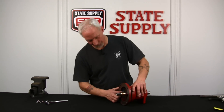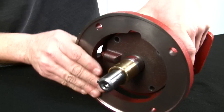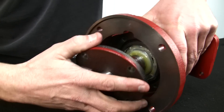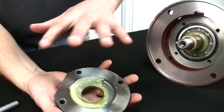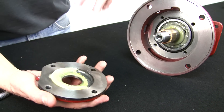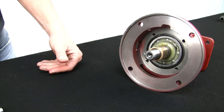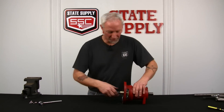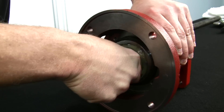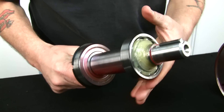We've got the bolts out of the cover. Now what we're going to do is pull the cover off, and then the whole shaft assembly with it — it just slides right out the front. If you notice, there's some grease in here. This is new because it's a new bearing assembly. You'll want to clean this up good before you put it back together. The whole shaft comes out, bearings and all.